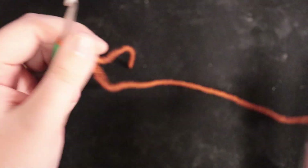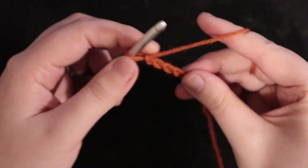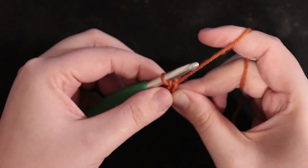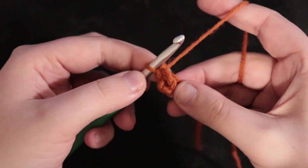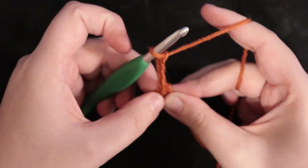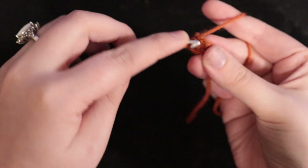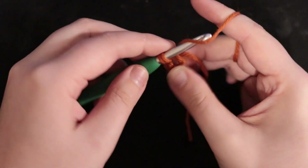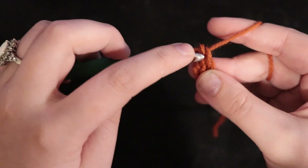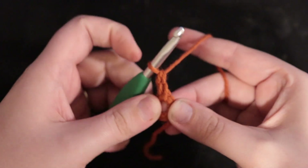You're going to do a magic circle, then chain four, then slip through the back bar of that first chain, yarn over and pull through — so now you should have this little ring. Instead of chaining three for your first double crochet, I personally prefer to insert my hook in the hole, pull through — that technically creates a single crochet — then go through that bar and pull through another loop, yarn over and pull through. That creates a double crochet.